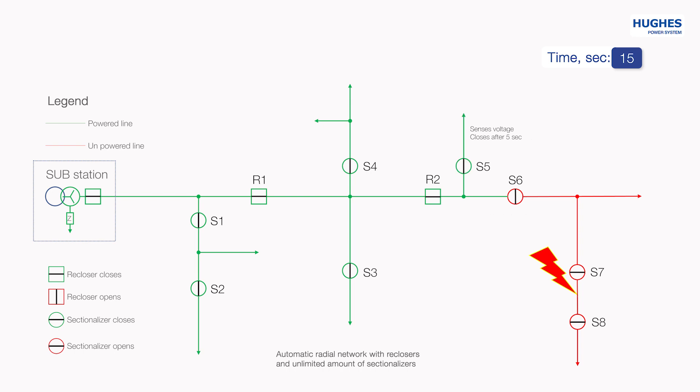When 5 seconds for S5 is over, it closes the line and energizes the section. When 10 seconds for S6 is over, it closes the line and energizes its section. Simultaneously, S7 detects the incoming voltage and its closing timer starts, set to 5 seconds. S7 closes into the fault and R2 detects the fault. R2 trips and makes the network powerless. S7 realizes by its logic that it has closed into the fault because the incoming voltage disappeared just at the moment after it closed.